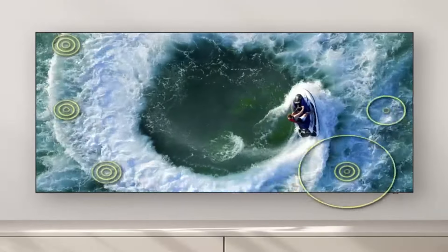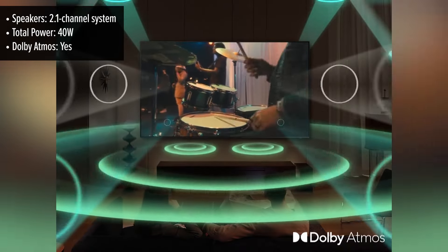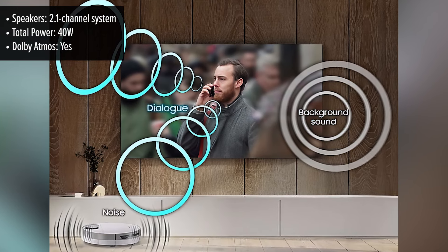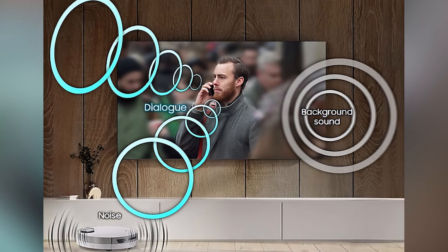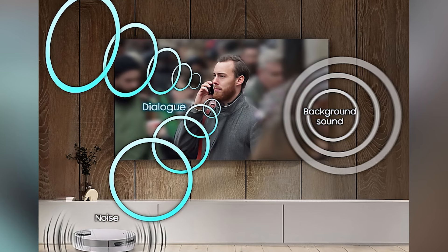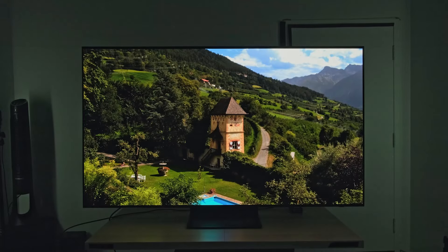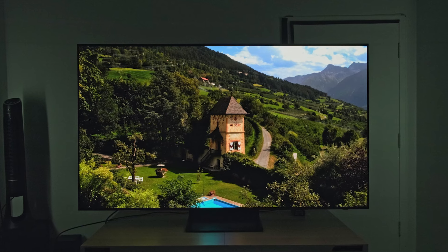The sound system on the Samsung S90D complements its stunning visuals with a rich and immersive audio experience. Equipped with a 2.1-channel speaker system delivering 40 watts of power, the TV features Dolby Atmos and object tracking sound light, which adds depth by making sound seem to come from where the action happens on the screen. While the built-in speakers do a good job, pairing the S90D with a Samsung soundbar, such as one from the S-series or Q-series, using Q-Symphony technology can enhance the audio experience.